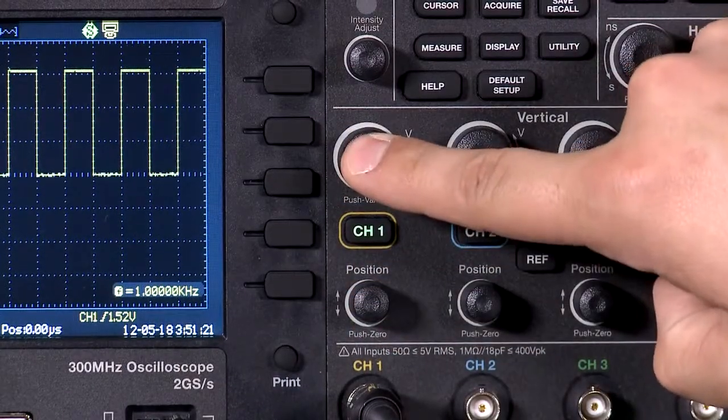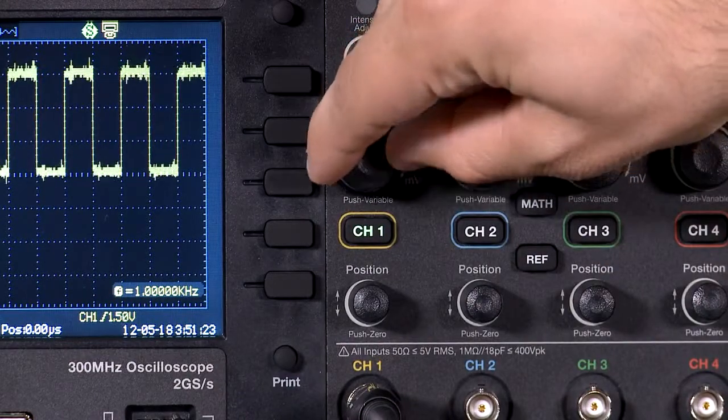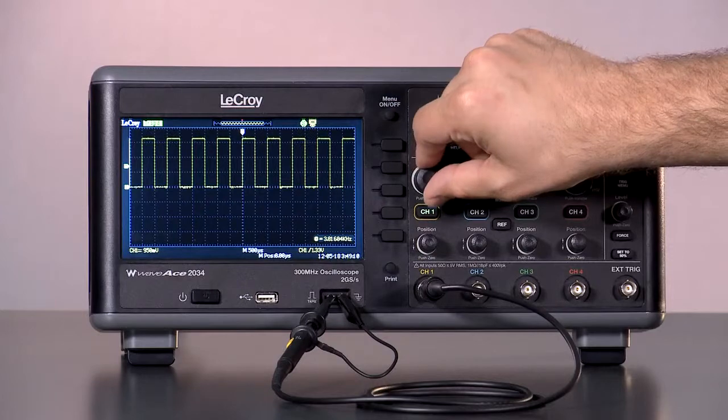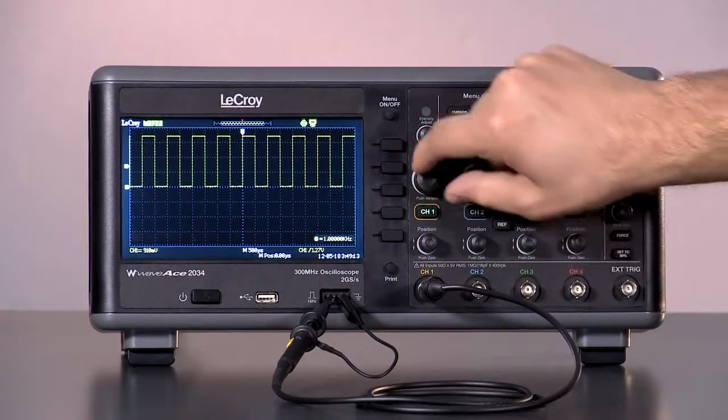To use the variable gain function, simply press the volt per division knob and see how the scale changes in small steps. Push the knob again to go back to the fixed gain mode.